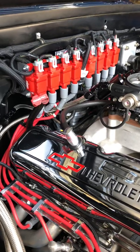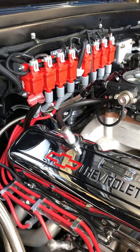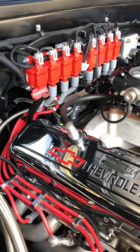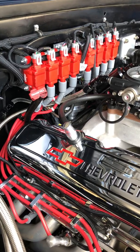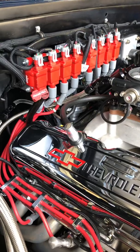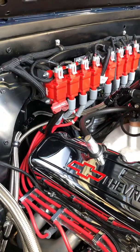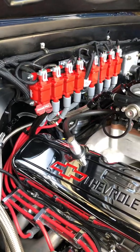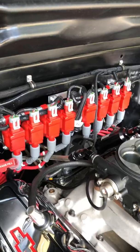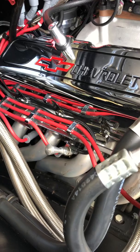It's really not all that hard to install. I've gotten a lot of questions from folks on different forums about how this system works and how you set it up. They give you really good instructions, and it's not really any different than setting up a distributor. As you can see, I opted to install the coils on the firewall — I kind of wanted to keep the original look with typical spark plug wires.